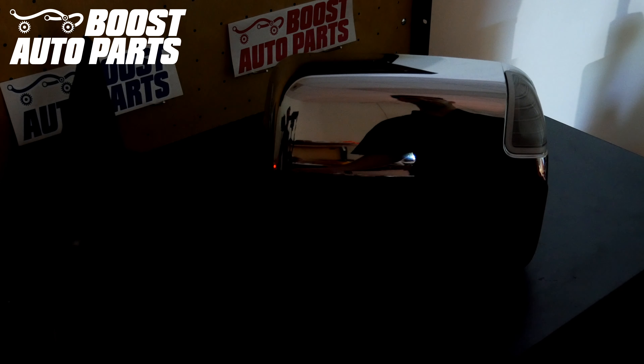This video will show you how to install Boost Auto Parts Dual Function 2.0 kit onto 4th Gen Dodge Ram trucks. This video will show you how to install everything behind the door panel as well as the door panel removal later on in the video.